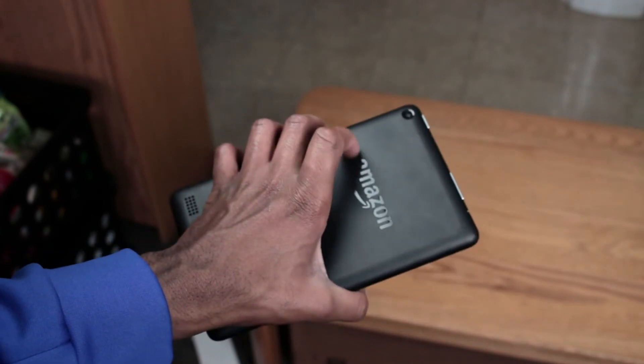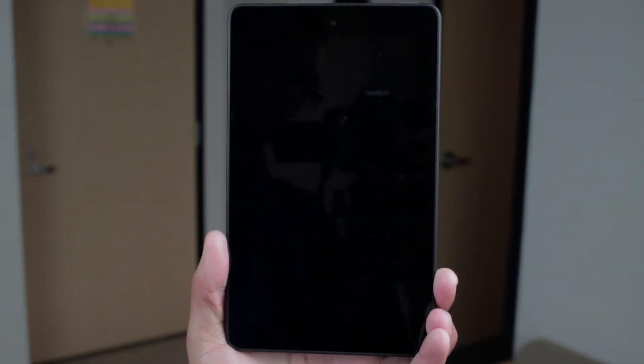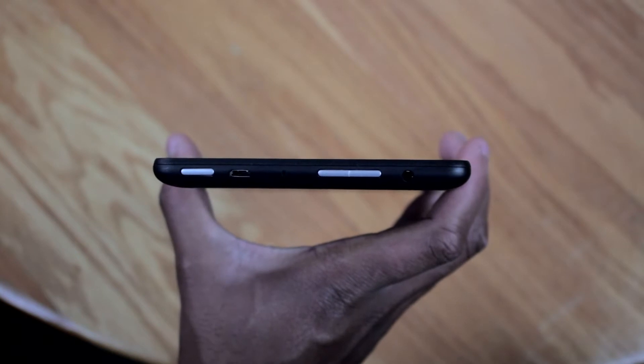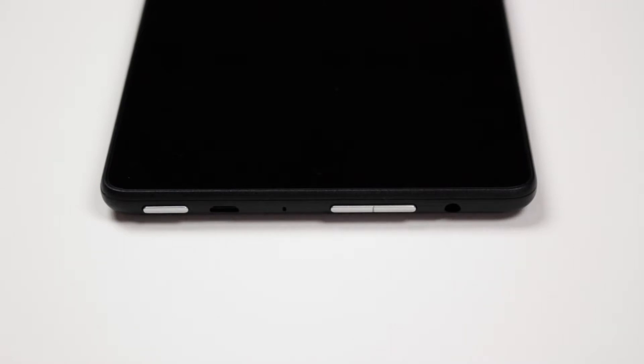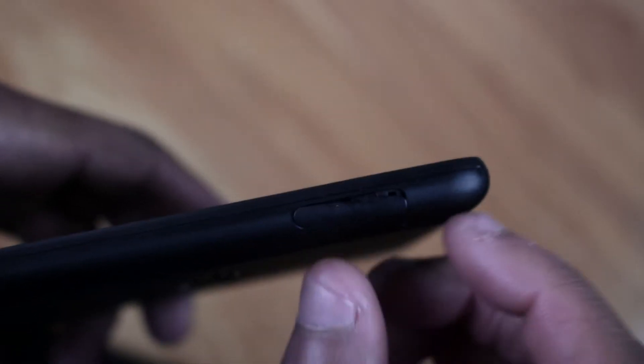Moving on to the design, its most notable aspect is its thickness — it's about two iPad Airs thick — and its bezels are pretty humongous. Amazon is not trying to win over anyone with the design. On the top we have the volume rocker, micro USB port, audio port, microphone, and power button. All the buttons are on the top of the device, which I found weird until I realized the logic board is close to the top. To save money, Amazon put everything as close as possible to the logic board, except for the speaker which is in the lower left corner of the back.